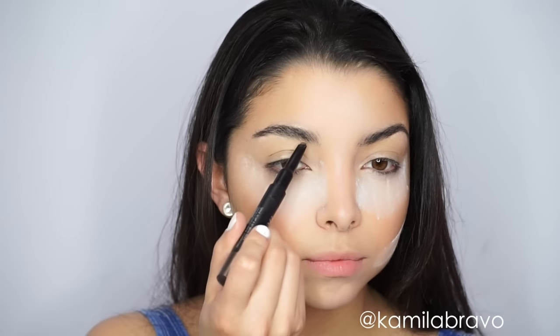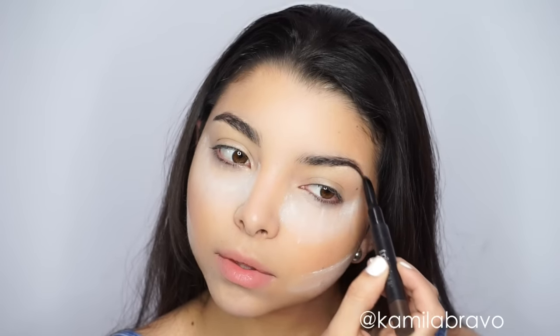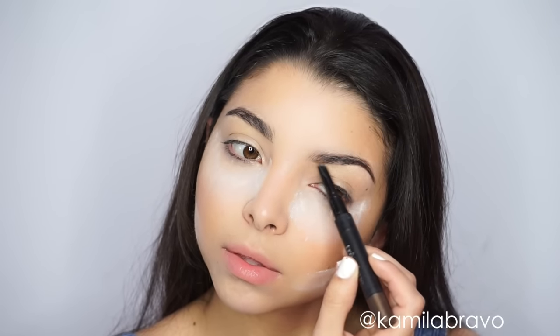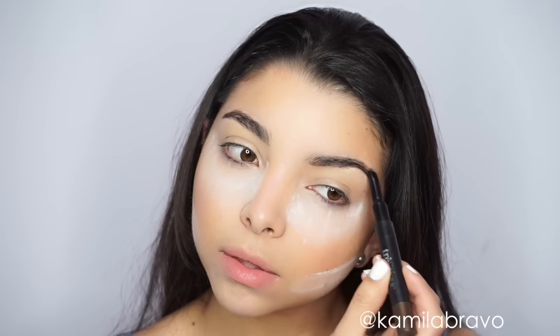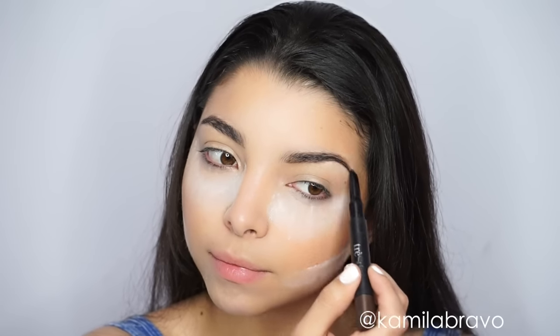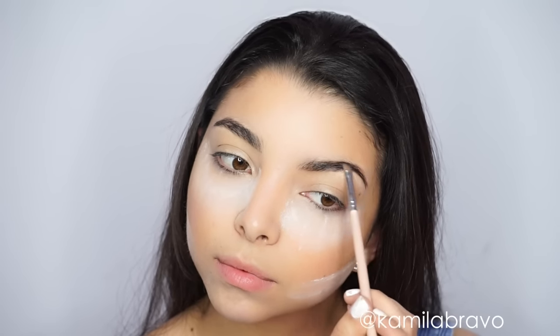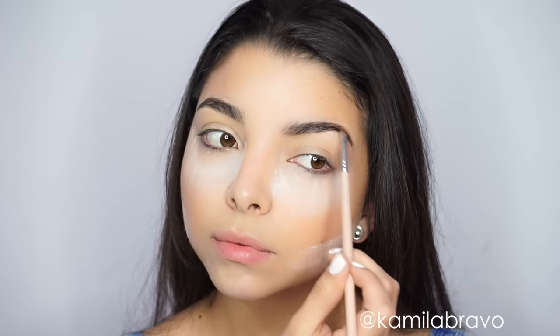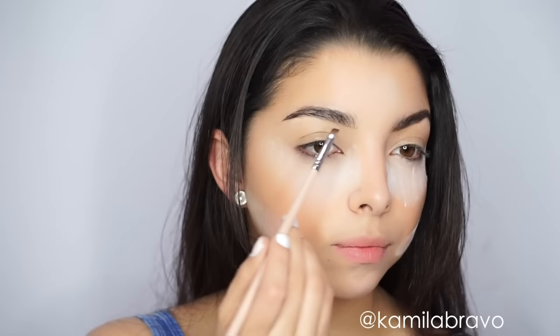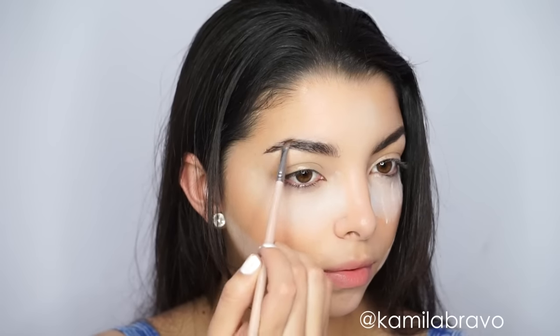Then we move on to the brows. I'm using the Treski Define Scope and Set Brow Pencil. It comes with a pencil on one end, a spoolie, and a little gel on the other — so it's two in one. I'm just placing the product lightly to define the brows because I don't want them to look harsh or intense since my eyebrows are already pretty hairy. It's summer so you want to keep it fresh and simple. I'm spreading the product throughout my brow with an angle brush to fill any empty spaces.